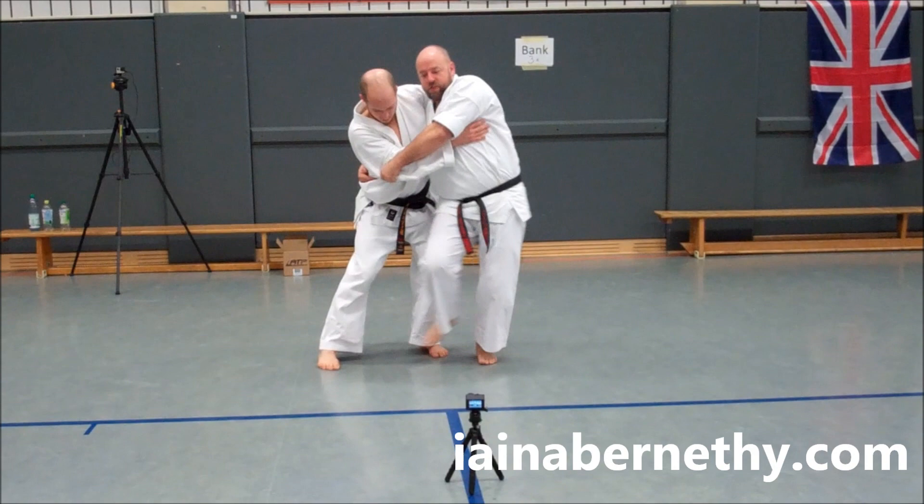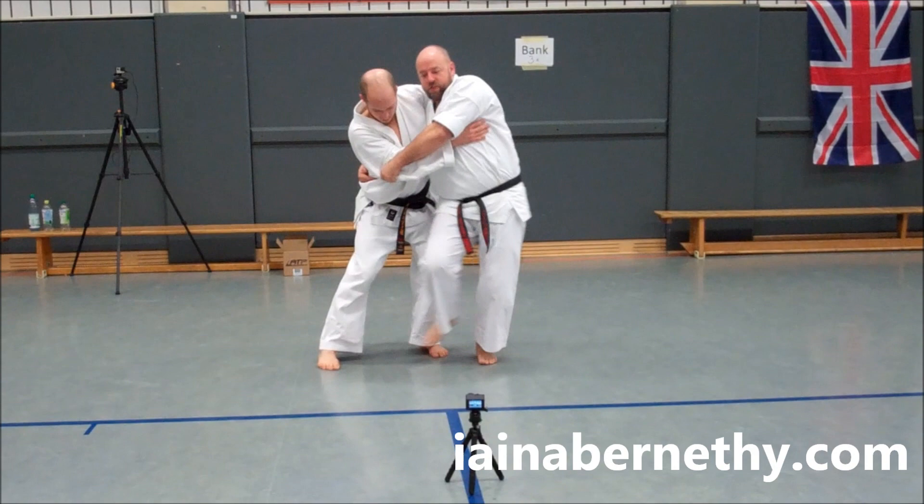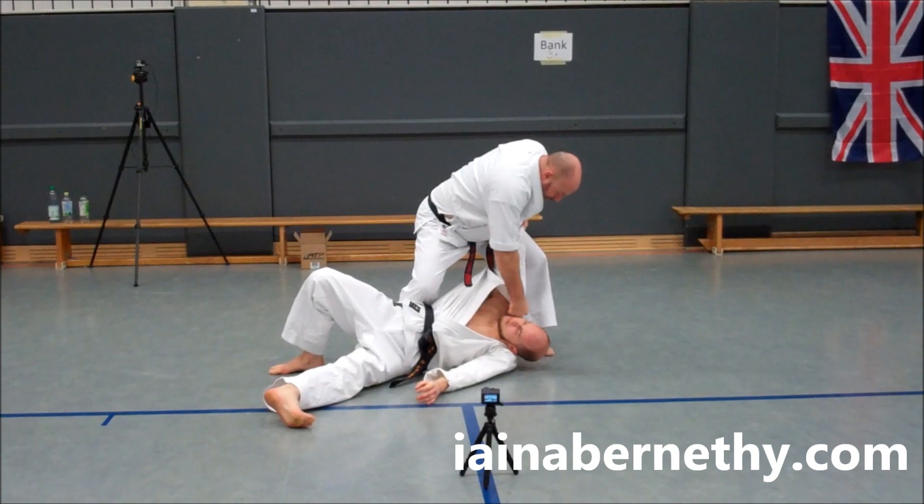I'll then take this leg in front, throw myself right the way through from there, and do a basic hip throw. Roll him over, he lands on the floor, I impact, and I move away.